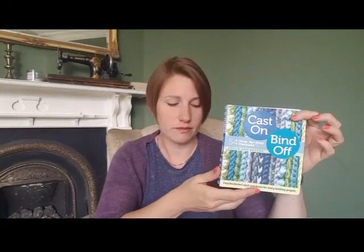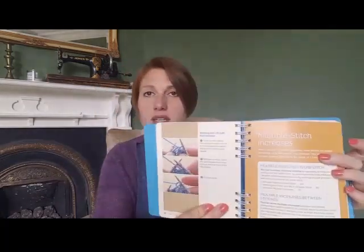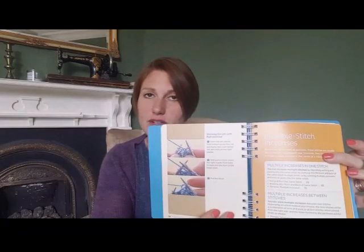In the same format — spiral bound with the same lovely clear photographs — is Increase Decrease by Judith Durant.